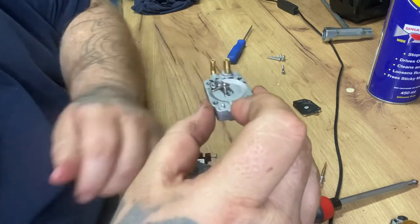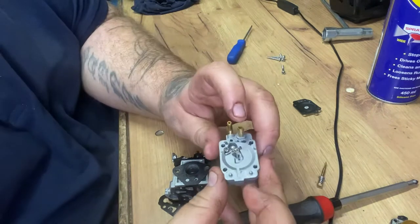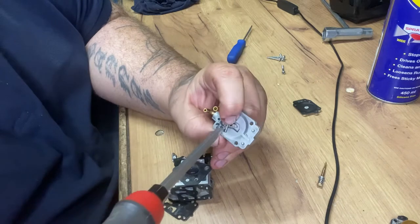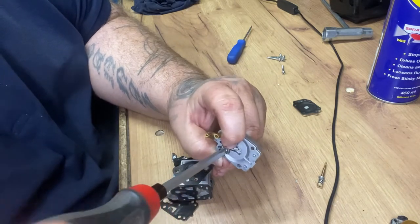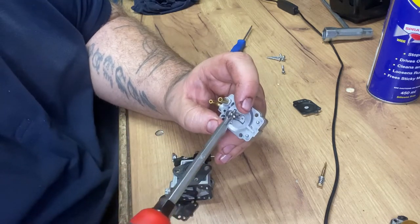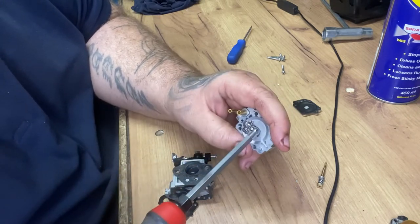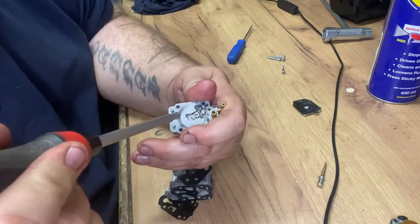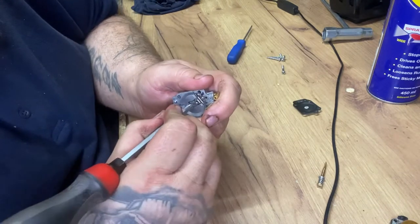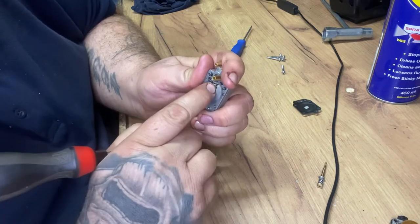And then it sits like that folks, as you can see. So all you do then is hold it down and tighten - nip it up just enough so it moves nice and free. See, a bit more. Just bend that up a little bit, not too much. A bit of a point on that. Here we go.